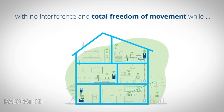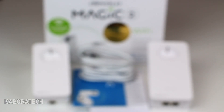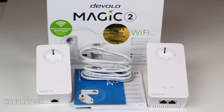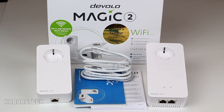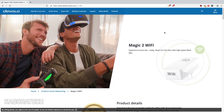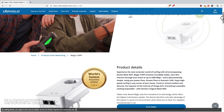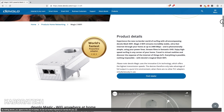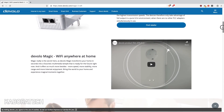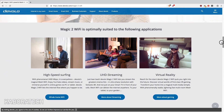As you can see, this device can take your internet to all of your house. It doesn't matter how far your room is, how far your bedroom is, how far your living room or even your garage — this goes beyond walls.